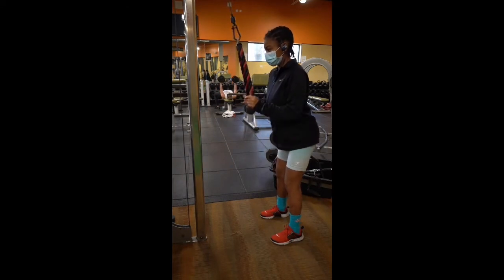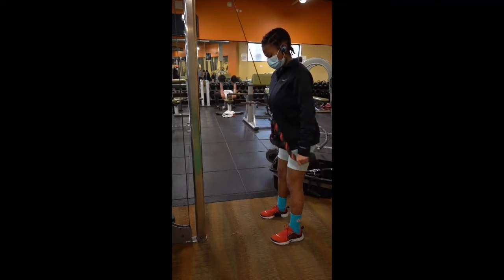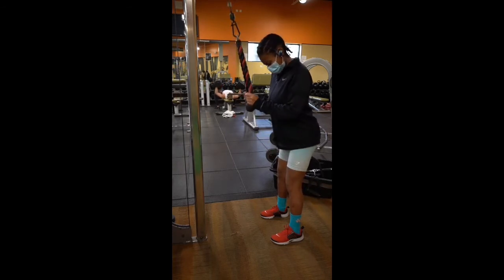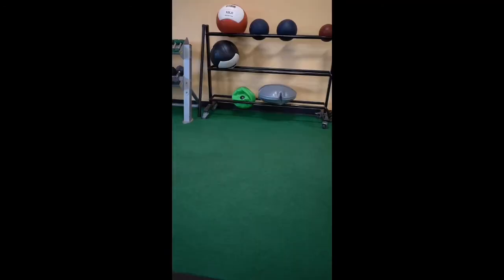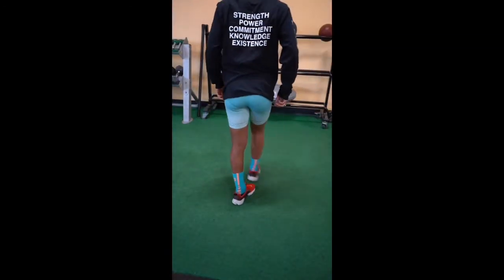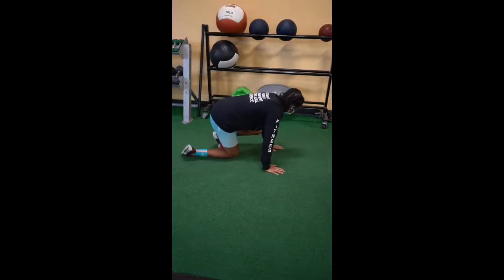From there, I go to the tricep pulldowns for 12. I was at a weight of 15. Boy oh boy, I love these - no cap, I really do love them. My face should be looking angry though, I'll be honest. I would do those two exercises for a total of three rounds or three sets, and then move on to the next.